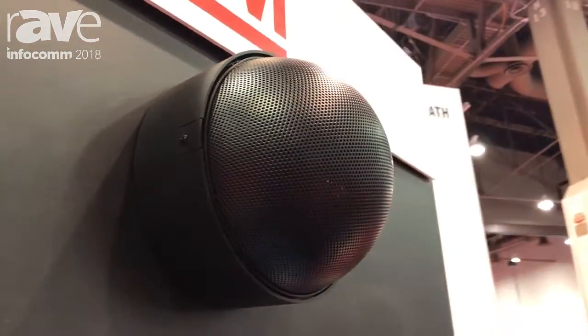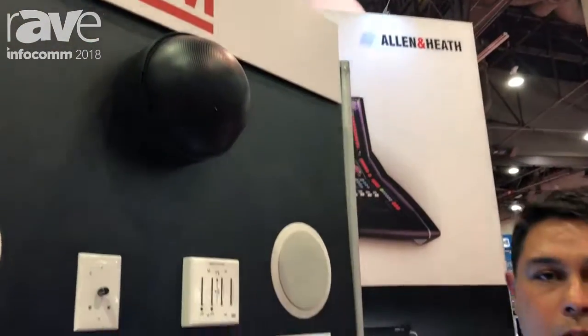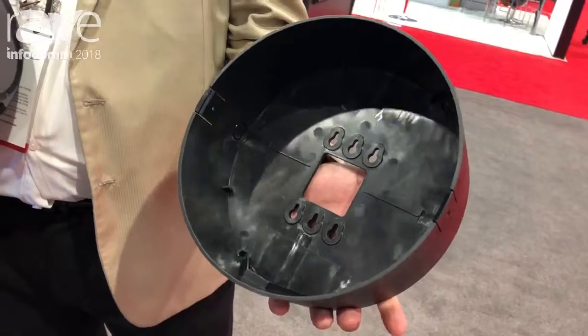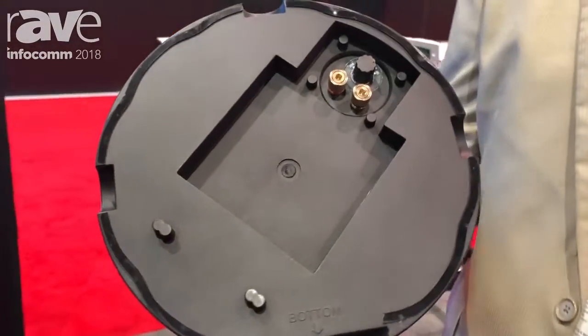It's indoor and outdoor rated. The best thing about this speaker is it connects to a gang box — a single or a double — and as you can see right here, you bolt that unit directly to the wall or to the ceiling. You run your wires through the unit, pull it out, and connect it to the device. It's 8 ohm or 70 volts.